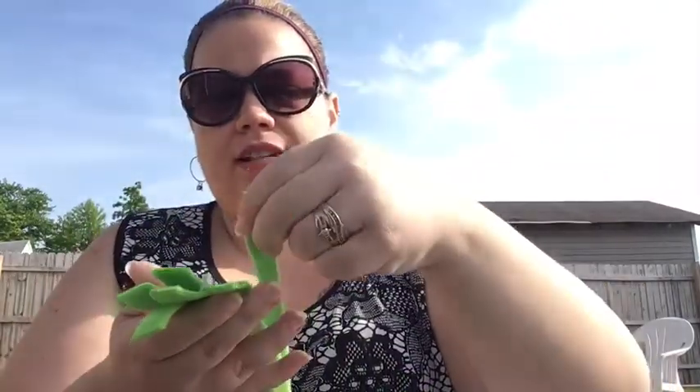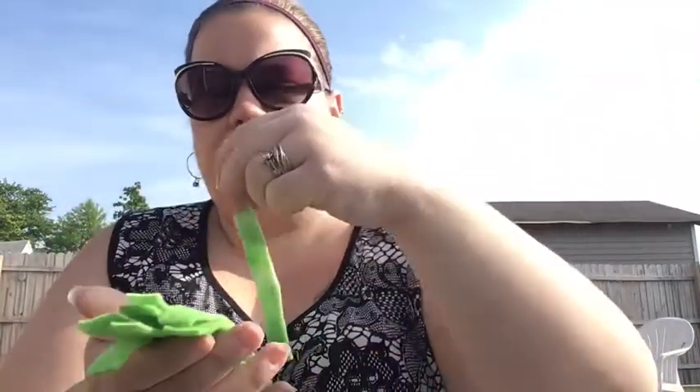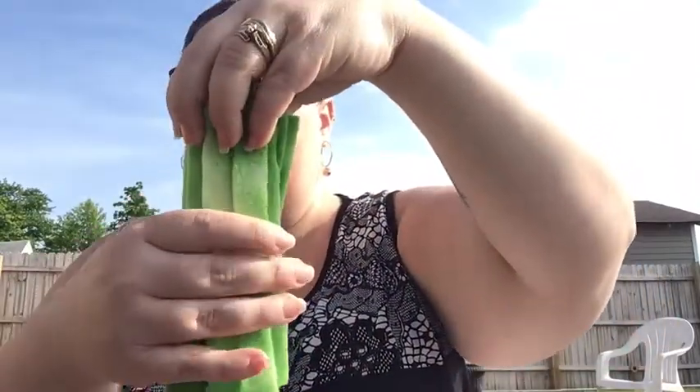After you cut your strips, you're gonna lay them together, kind of like this — not really all stacked up together, just kind of staggered a little bit. All right, so they're all stacked together.